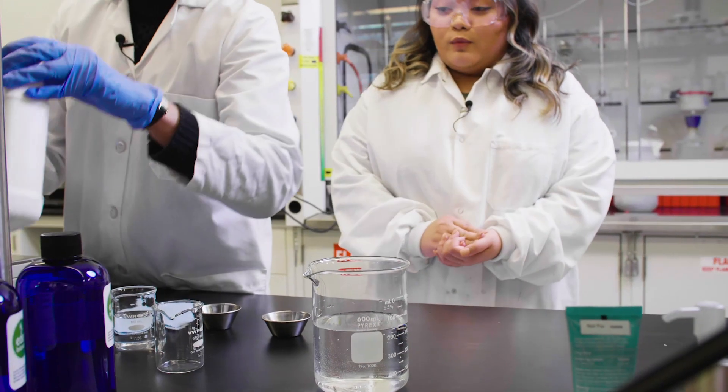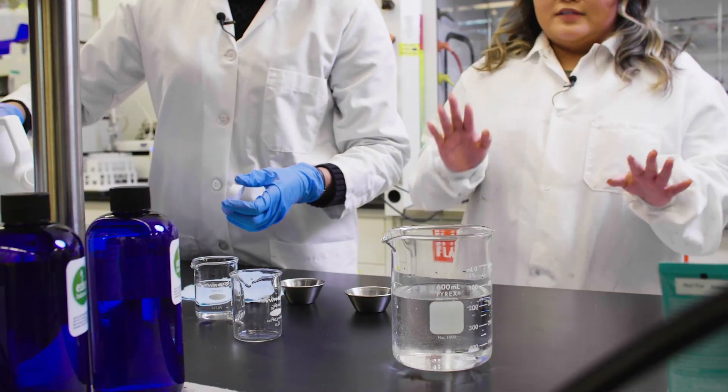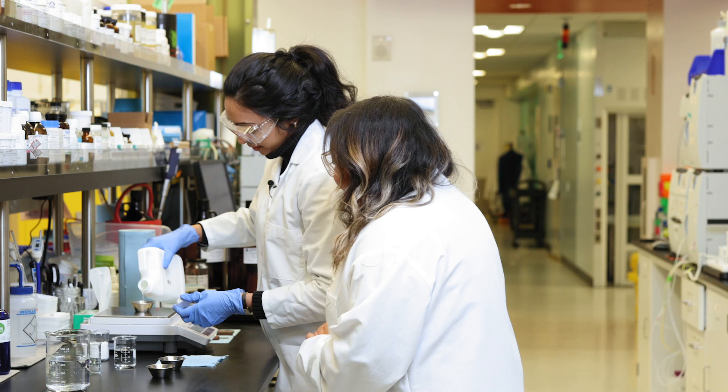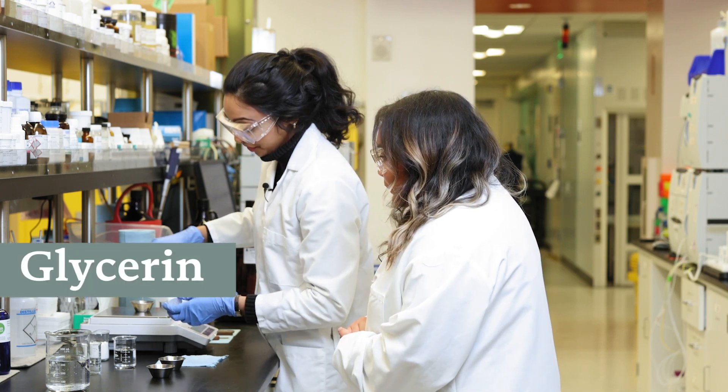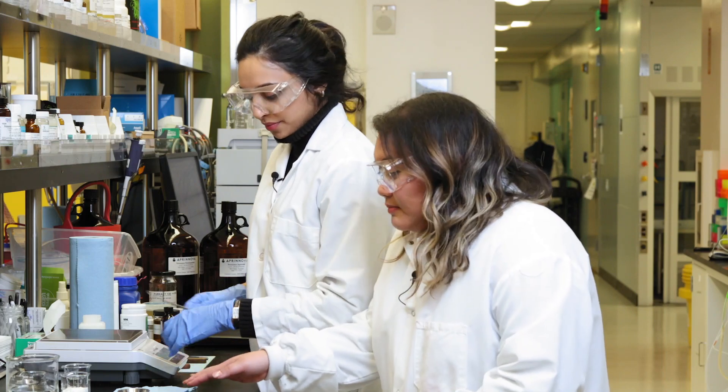Do you feel like when you're in the lab, you're kind of in the kitchen, like a chef, just creating stuff? Because this is kind of what I feel right now. Absolutely. What are you putting in right now? This is glycerin, so it helps with some of the moisturization.